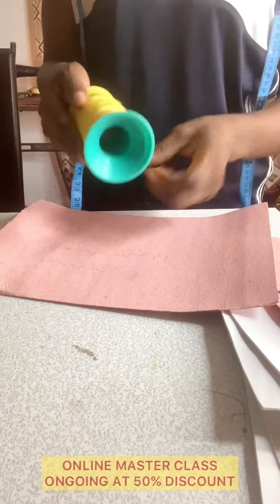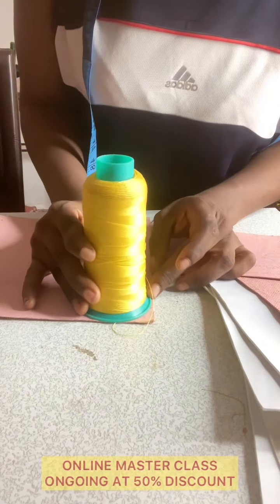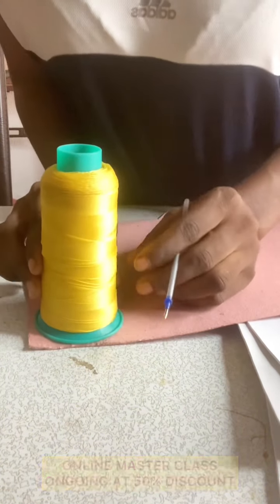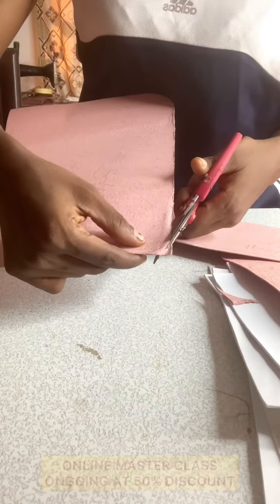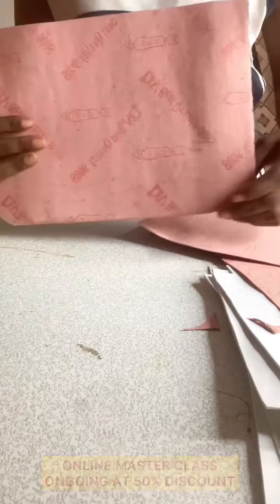For the flap of this bag, you cut out the same measurements as the main body — 11 by 8 inches. Then you use a curved tool, positioning it so one part is at the edge here and the other part is at the other edge, and use it to carve out a curved shape. Then take your scissors and cut on those little marks. You'll end up with a flap that has a curved edge at the bottom.